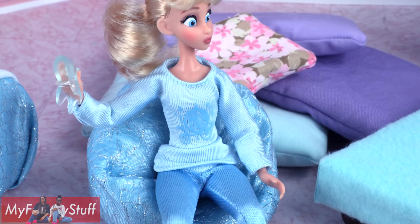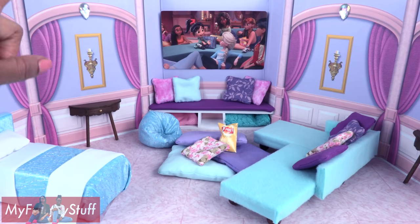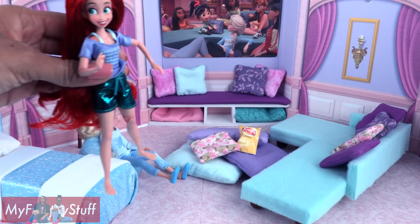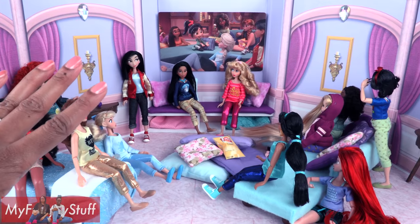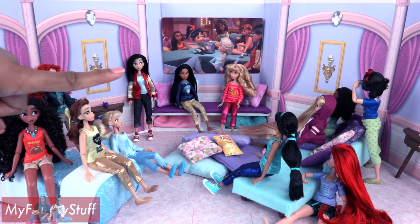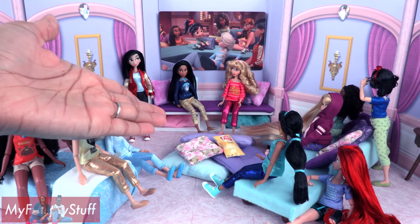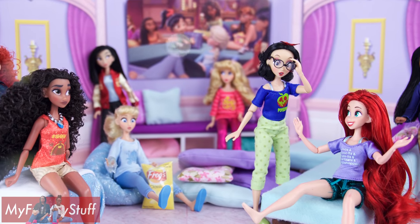Add a bag of our printable doll chips to make the ultimate princess sleepover room inspired by Wreck-It Ralph 2: Ralph Breaks the Internet. Now we have a place to play with our Disney princesses that is big enough to hold them all. Thank you for joining us while we made our Disney princess sleepover room — like, comment, share, and subscribe, don't forget to ring the bell, and follow us on Instagram at My Froggy Stuff and the Frog Vlog. Happy crafting!